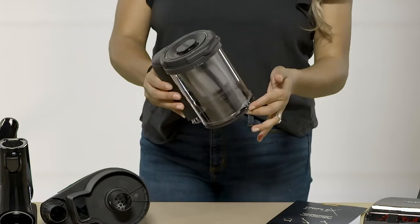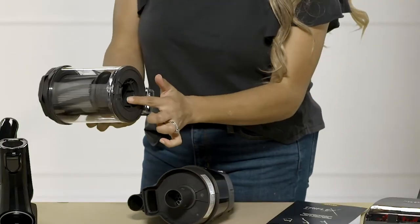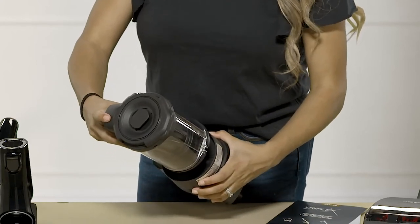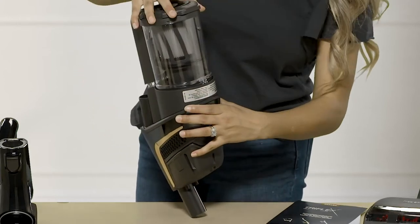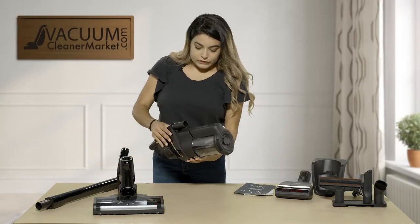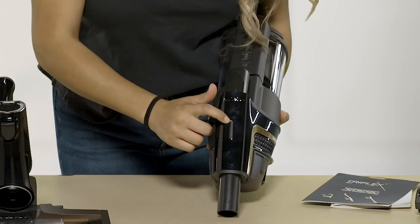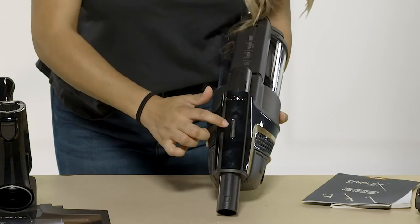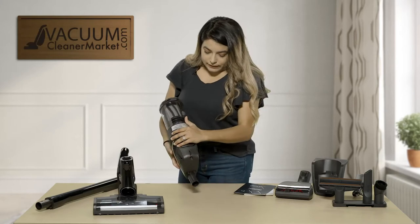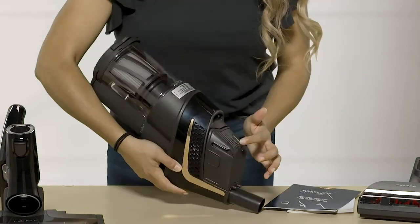Make sure it clicks — once you hear that clicking mechanism, it's closed. To reinsert it back on, you're going to line this up with the hole and these protrusions right here, push it down, and that should also click as well. On your actual canister it shows you the battery power right here — all the way up it's going to be fully charged, and as it decreases it's going to go down.